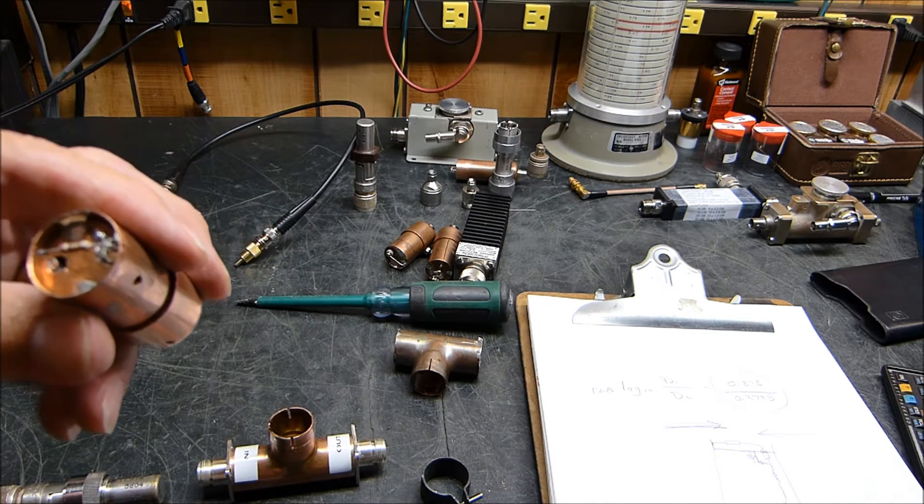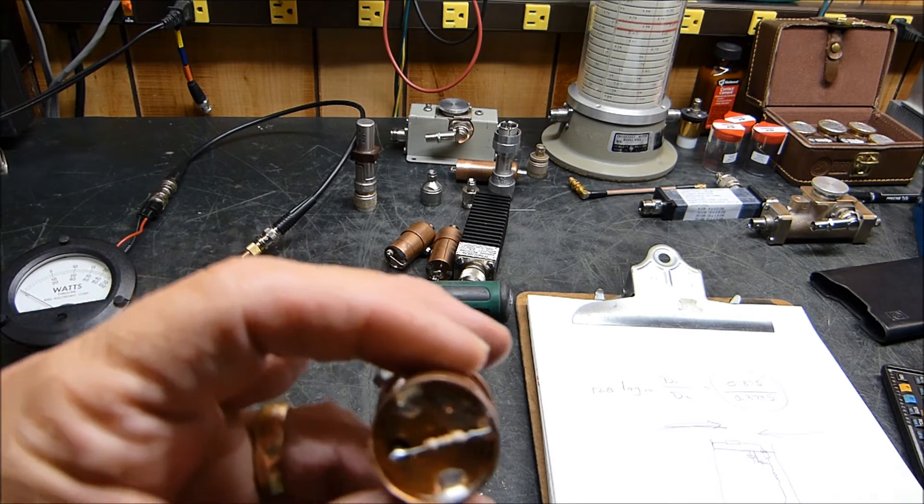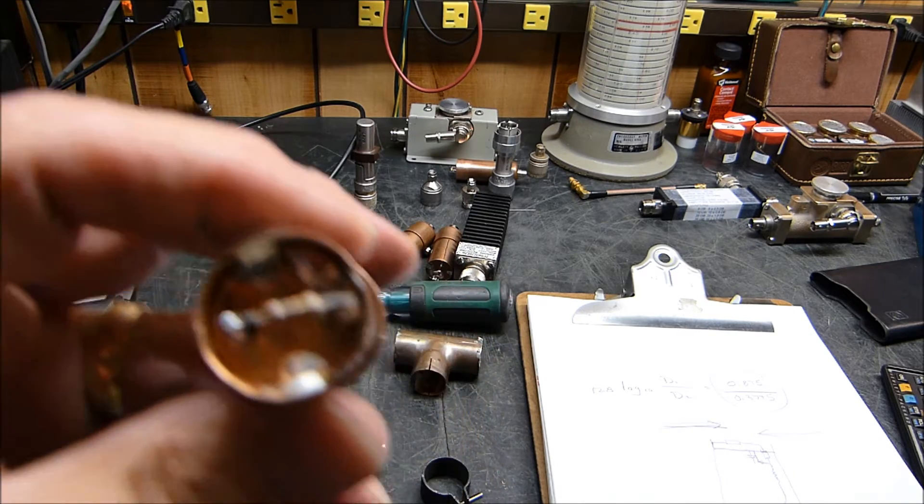If you turn the diode around you're reading reverse power and you get nothing, or virtually nothing. I don't get as perfect a reverse reading on this as the Bird element does — I mean, I could put Bird out of business overnight — so it's not that easy to make these things with a really high front-to-back ratio. But it's not bad. That's the way the power flows.